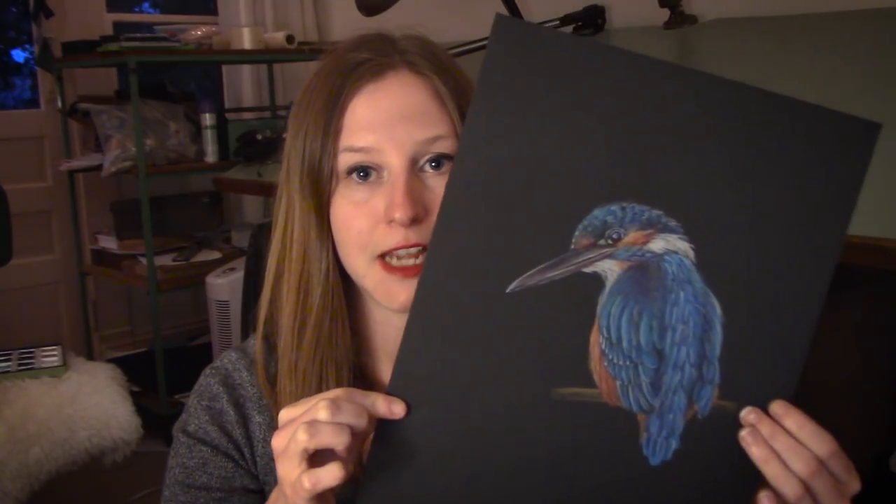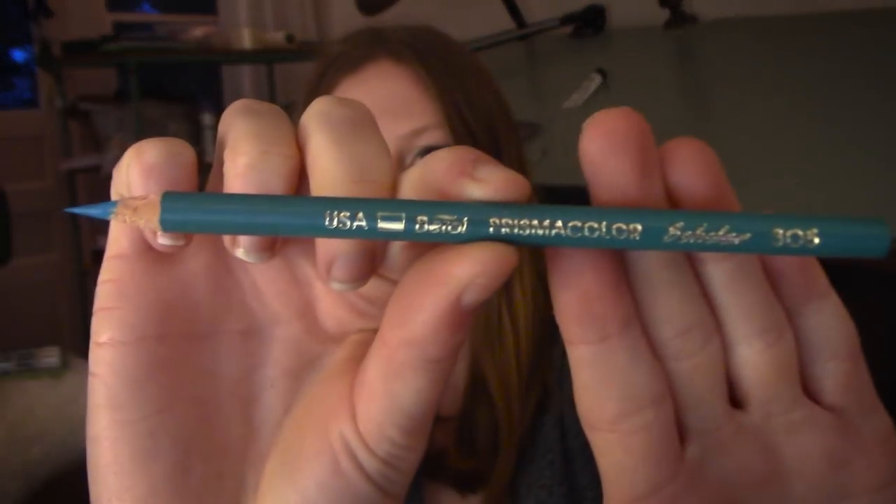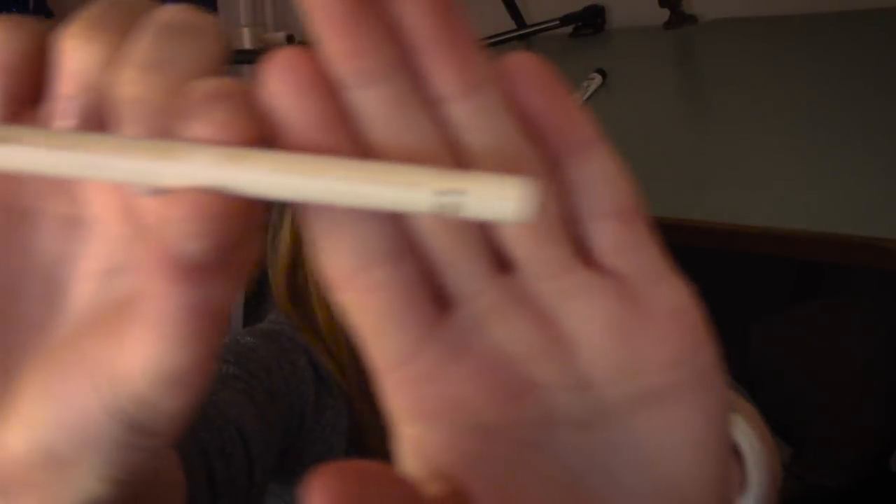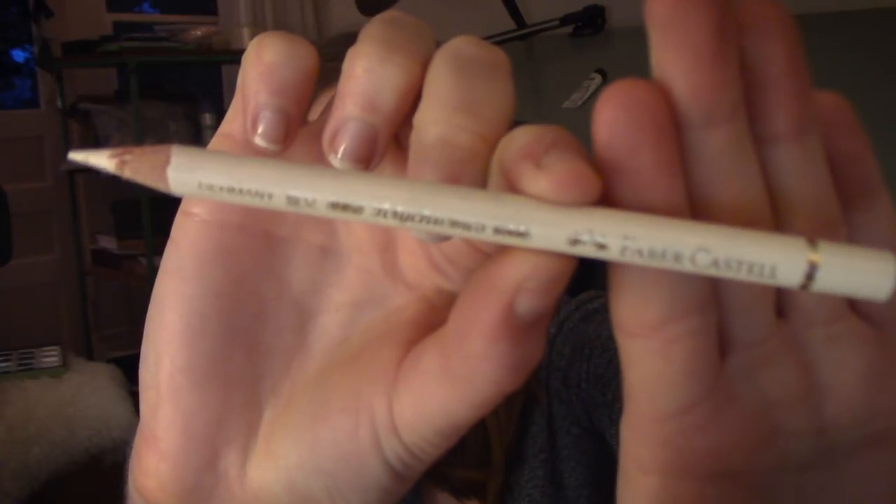You're going to need some paper. I use Strathmore black paper — I really like it, and I've left a link in the description for that. The second thing you're going to need are some colored pencils. The kind that I recommend are Prismacolor colored pencils and Faber-Castell colored pencils.